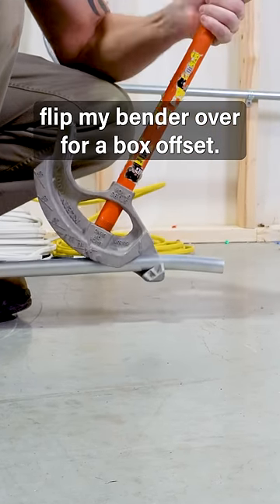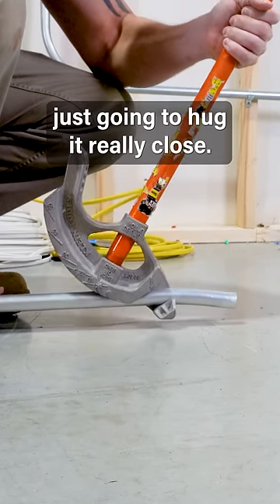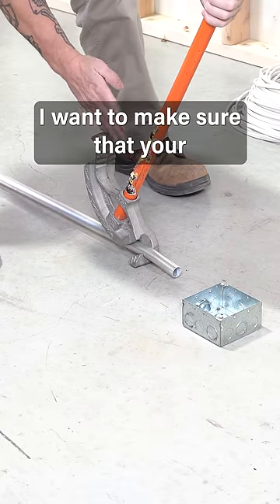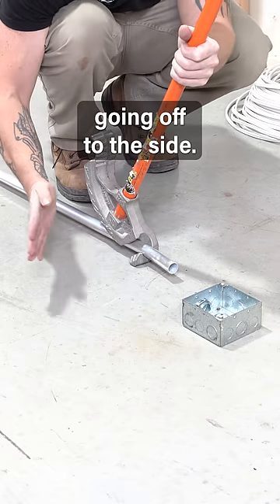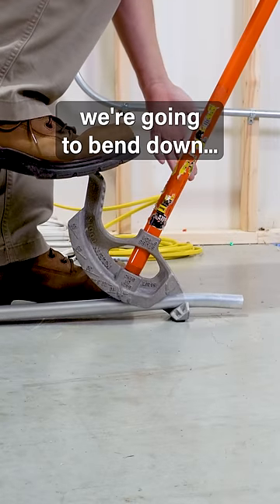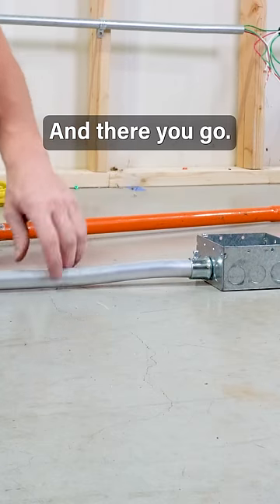Then I'm going to come through and flip my bender over for a box offset. Most of the time I'm just going to hug it really close. You want to make sure that your conduit is straight — you don't want your pipe going off to the side. Same thing: we're going to bend down, barely kick it, and there you go.